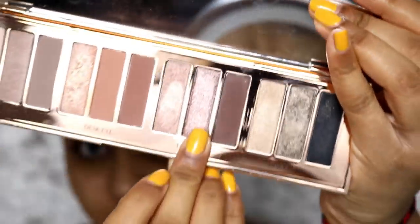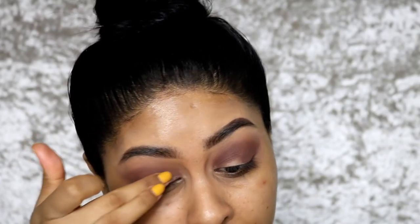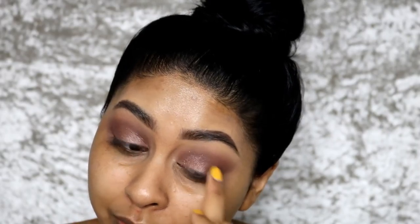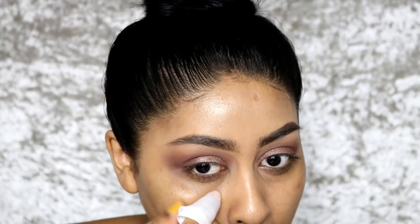Now I'm going to take this gunmetal silvery shade and pop it on the lower lid where I see the glitter on her. This shade is actually so stunning. She only has it in a little corner. I feel like her eyeshadow looks so effortless and that's what I'm trying to get here. I'm happy with one eye but the other is looking a little dodgy — I'm going to soften that. I want it to look really soft.